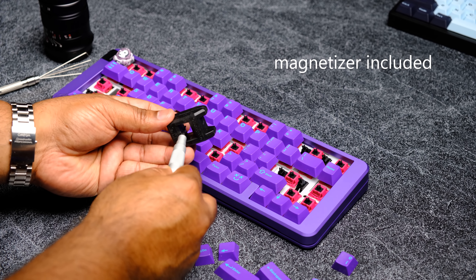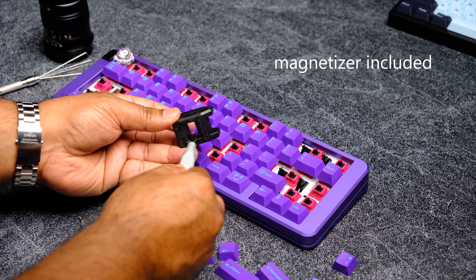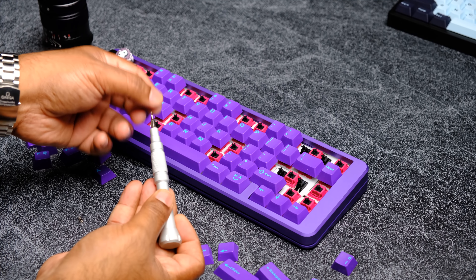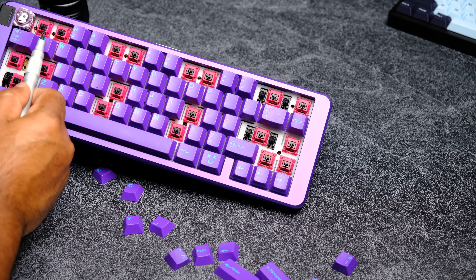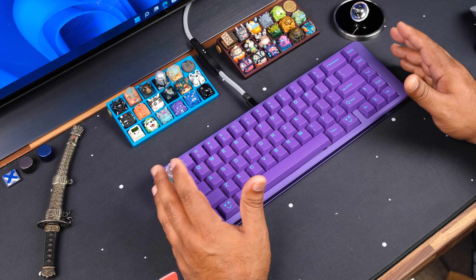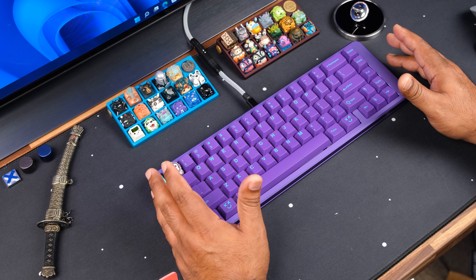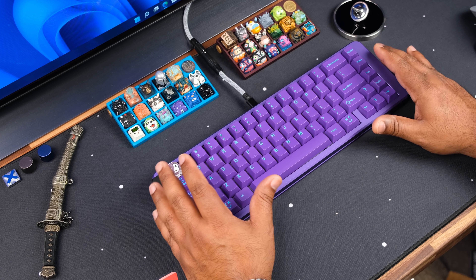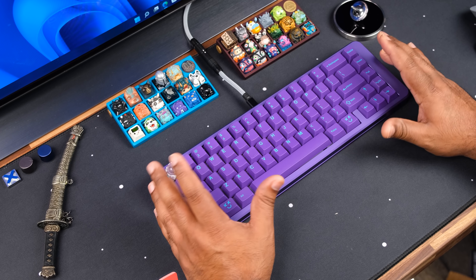To screw the top and bottom case together, make sure the screws are in a magnetic screwdriver — which they provide in the kit — so they don't fall in during installation. The screws go through the plate and PCB assembly down to the bottom case. I think this implementation is actually better than other internal screw mounts I've used, as it won't interfere with modifiers or cause sound differences or fitment issues.